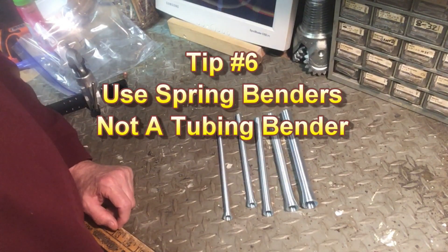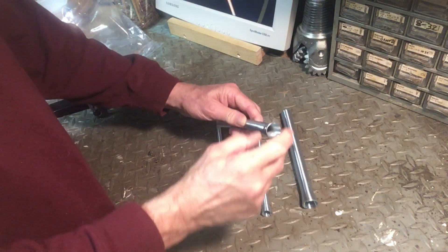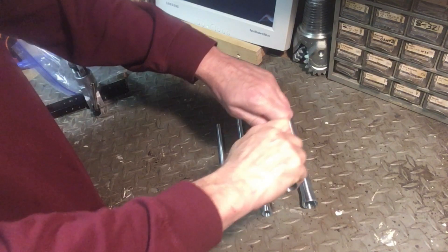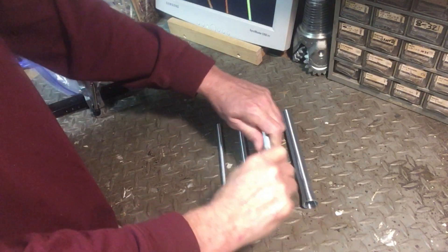You want to get some spring benders. Don't try to use a tubing bender — they cost more and they are harder to use. You clip the right size over the tubing before carefully bending it.